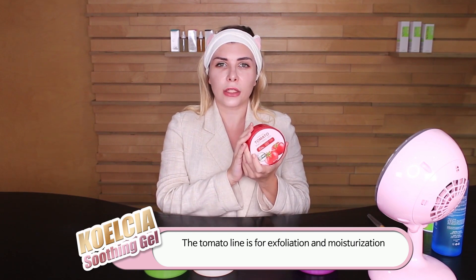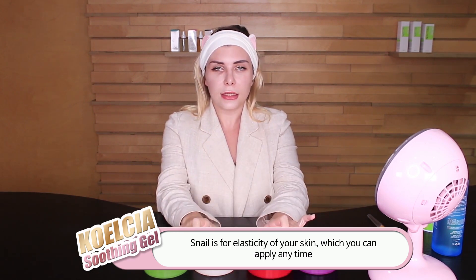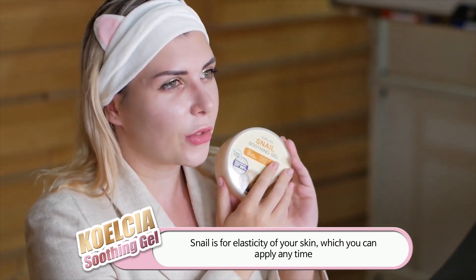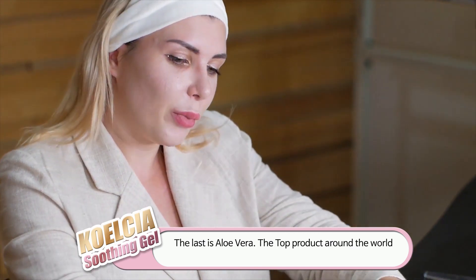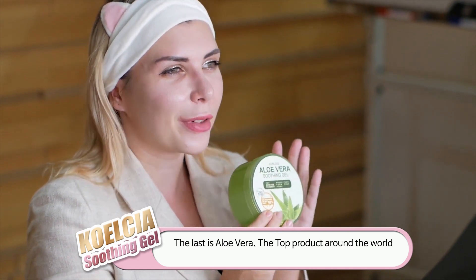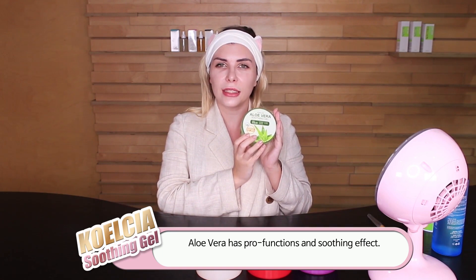The snail variant is for elasticity of your skin and you can apply it anytime. The last but not the least is aloe vera — one of the top products around the world. Aloe vera has multiple functions as well as a soothing effect.